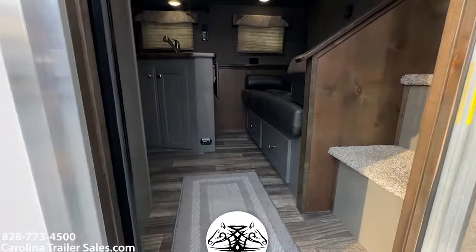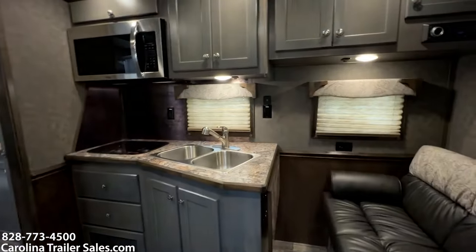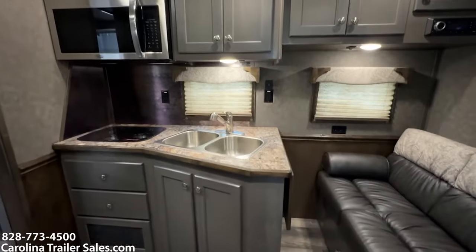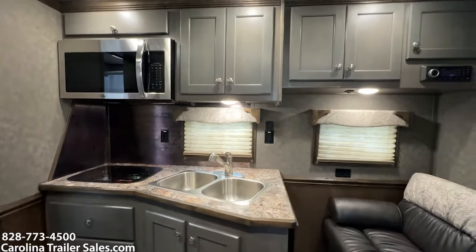So this is the new — it's like a gray. I think the combination with the dark brown is really, really pretty. It has a convection microwave, two double sinks, the flip-up counter — that's all the same as the old no-slide 12-foot layout.